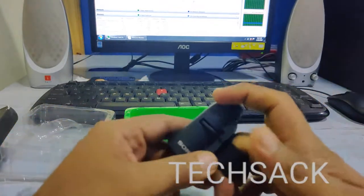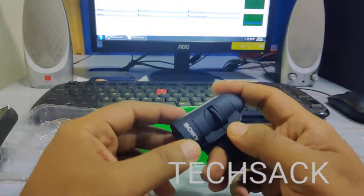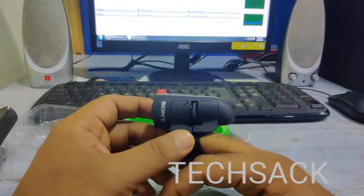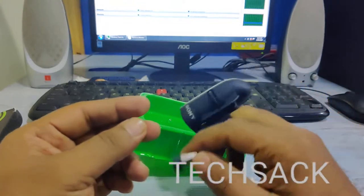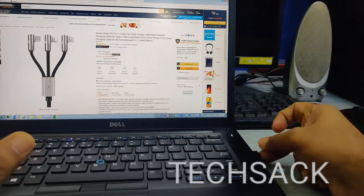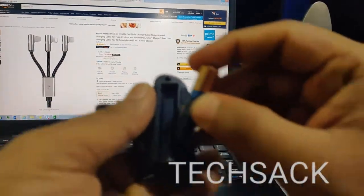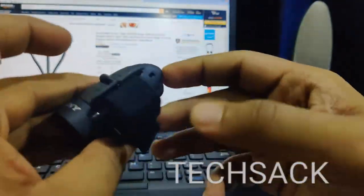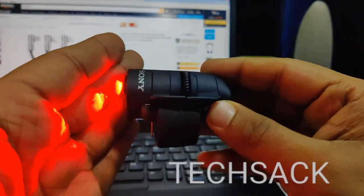Let's test the functionality on my laptop. I'll plug the receiver into the laptop and while the drivers install, I'll insert the AAA battery into the mouse. There's a power switch to turn the mouse on and off. I turn it on — and the mouse powers up; I can already see cursor movement on my screen.